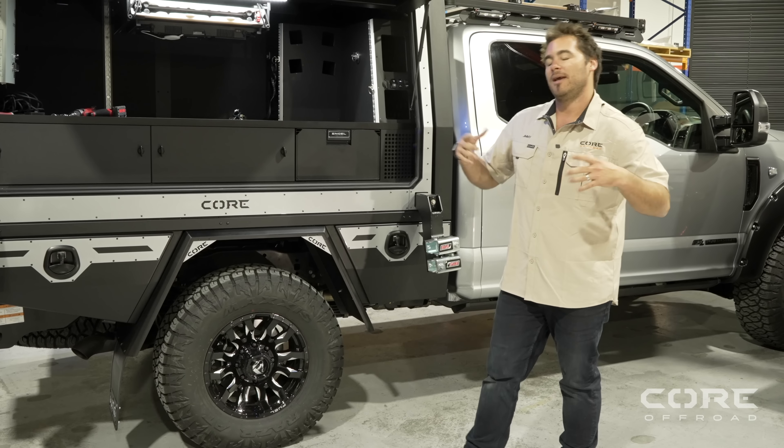You'll see on our leg system that the legs are angled outward, and also forward and rear of the canopy. What that does is push that force back into the frame of the canopy and provide the stability that we need — so you can live in this thing, sleep in the tent, all that kind of jazz.